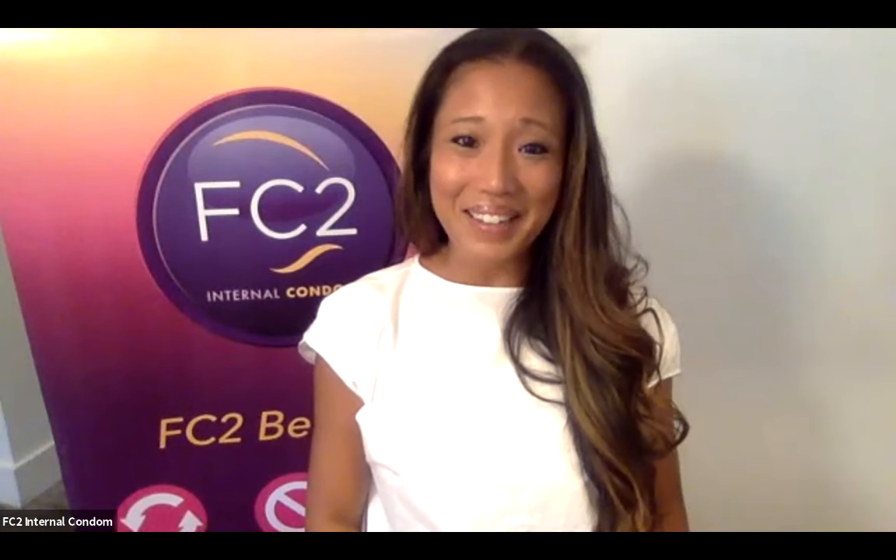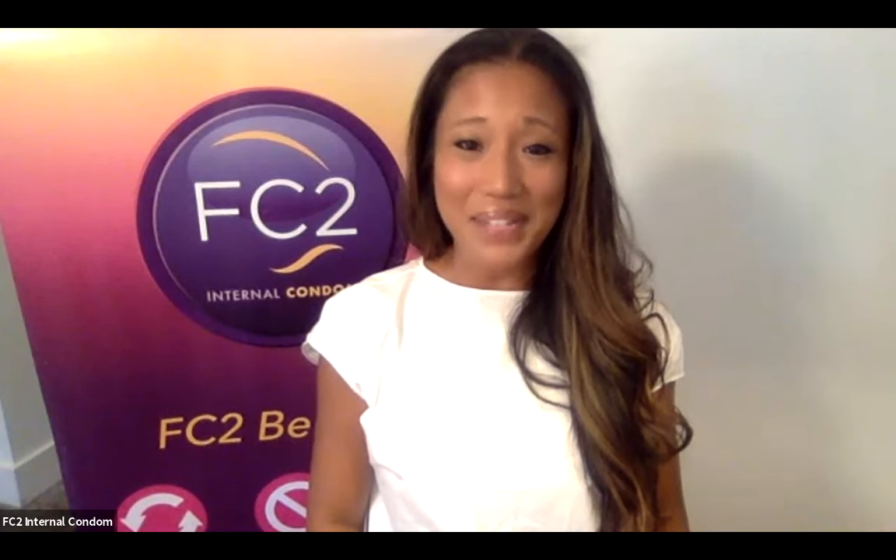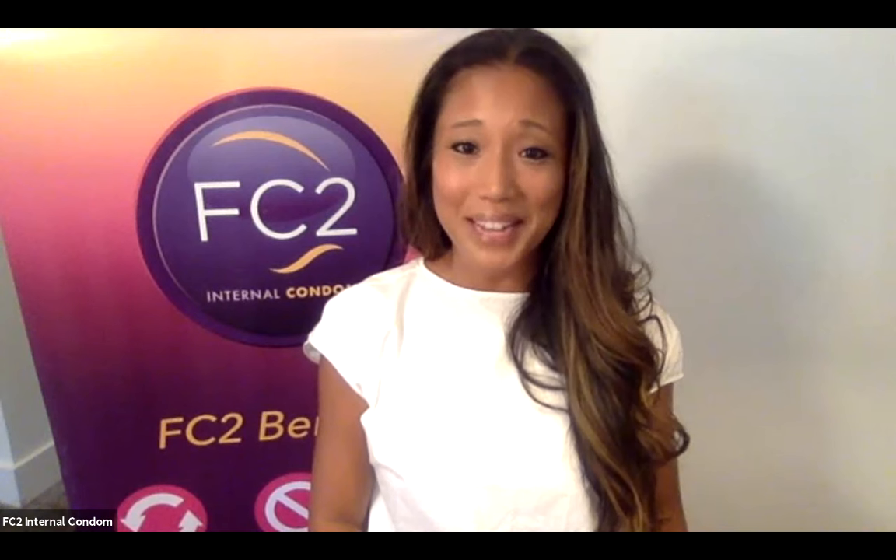Hi, my name is Joy-Lynn Alagarbus and I'm a consultant for the Female Health Company, a subsidiary of Veru and the creator of the FC2 internal condom. Internal condoms are different than external condoms because internal condoms are designed to be worn on the inside of the vagina, and they help to give women and receptive partners a choice to protect themselves during sexual activity.